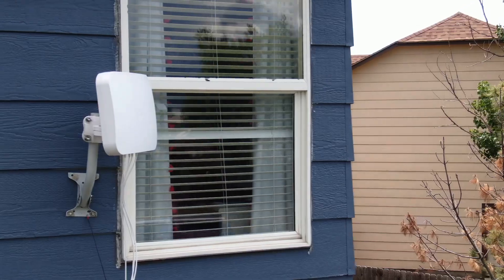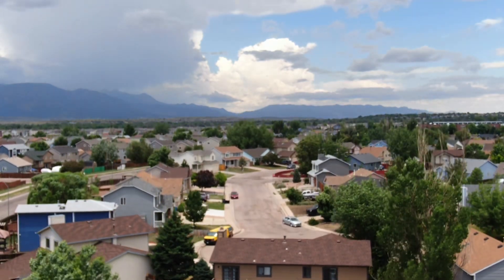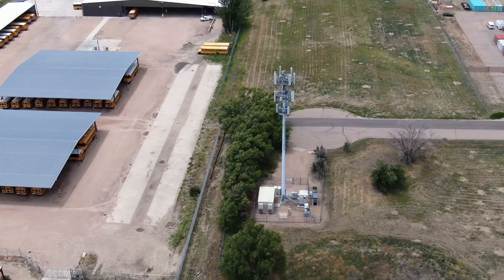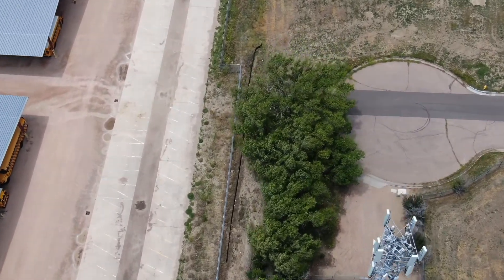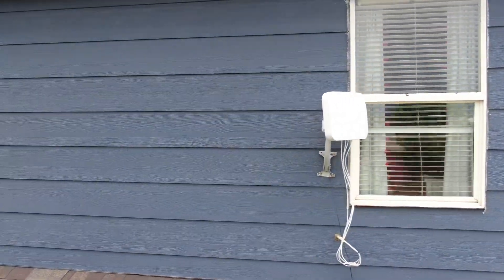This is a directional antenna, so when mounting it you want to pick a spot with the least obstructions to your cell tower and the best metrics. I recommend using the app from your service provider, or logging into your modem if you're using a third-party one, so you can view those metrics in real time while you set this up.